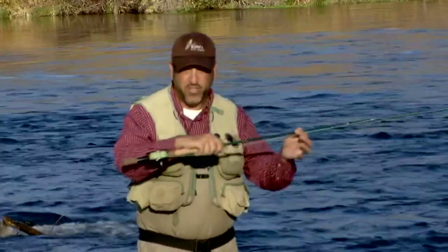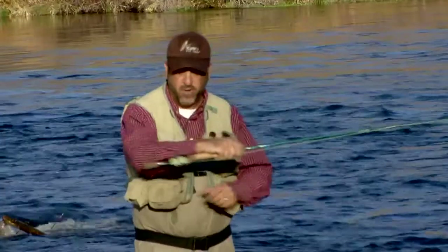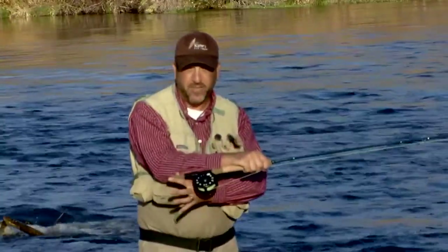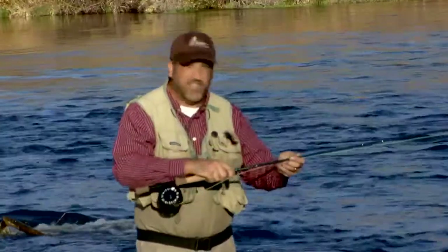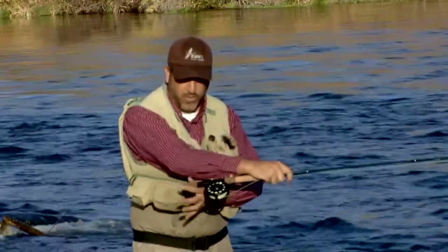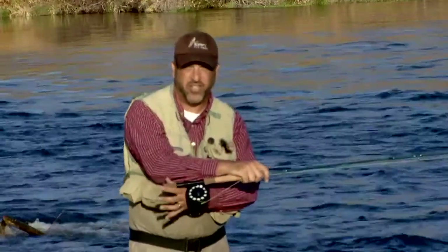The nice thing about a switch rod is it lets you cast with one or two hands. By using two hands, I can release the fatigue at the end of the day from casting single-handed all day. Casting with two hands takes a lot less energy and effort.